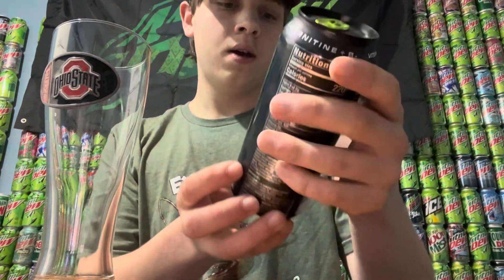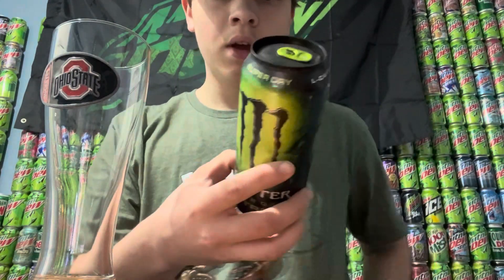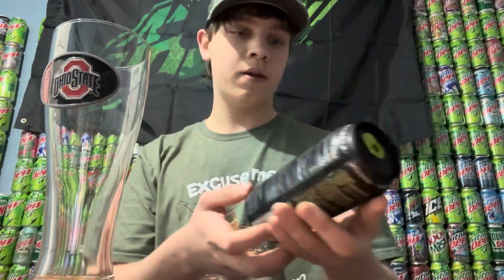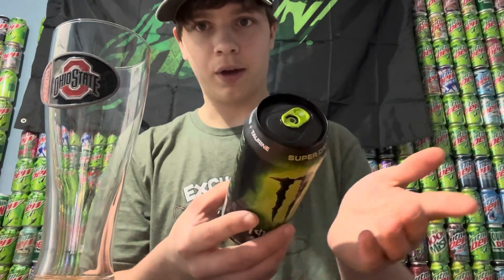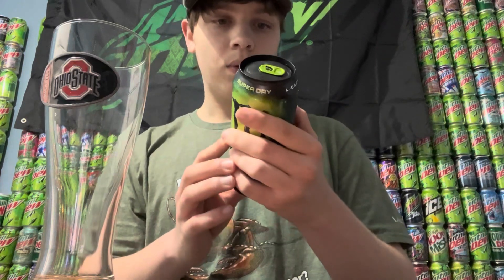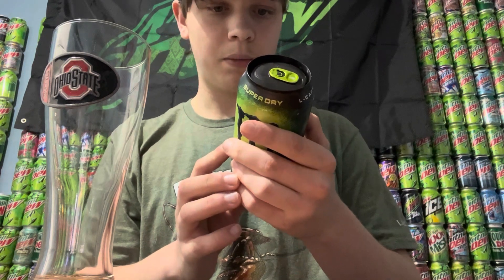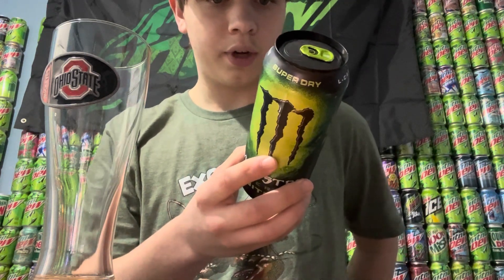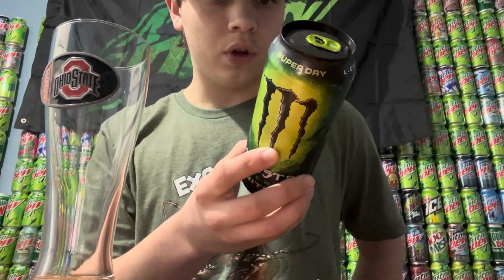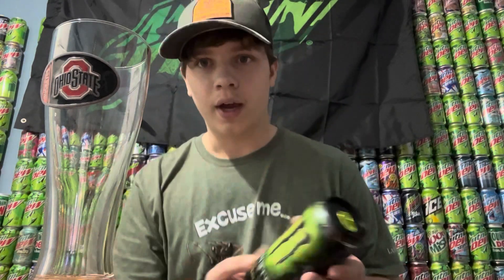Let's go ahead and read off the back here. I did see it says 'contains milk' — I don't know if it's going to be good because I don't like milk, but let's see. 'One of the best kept secrets in the energy drink game, Monster Energy Nitro will blow your mind. Super dry nitro-infused, creating a smooth creamy texture that is better experienced than explained, with the full load of Monster's classic energy blend. Monster Nitro has got the boost you need.'